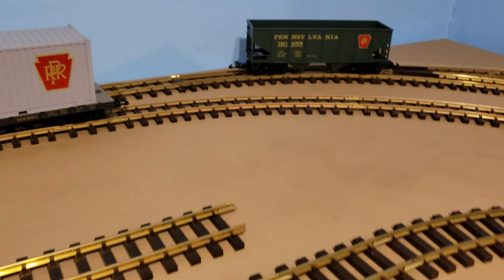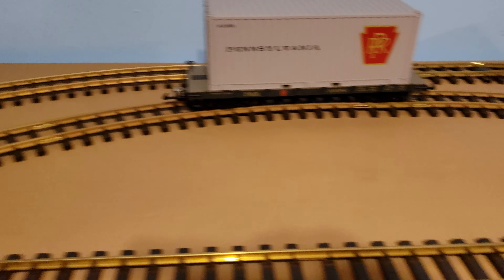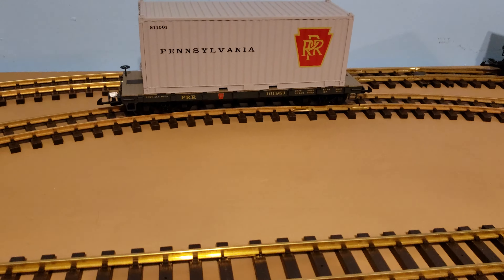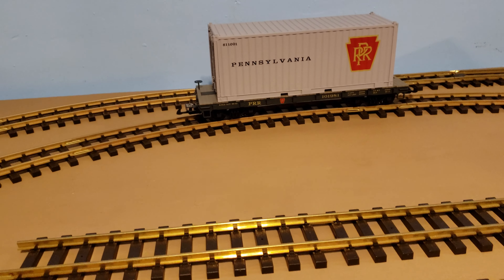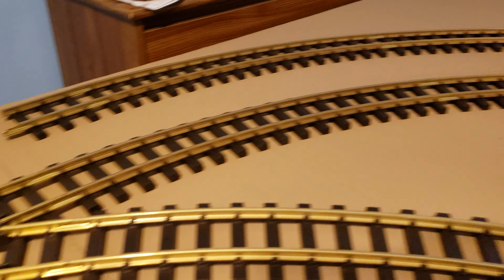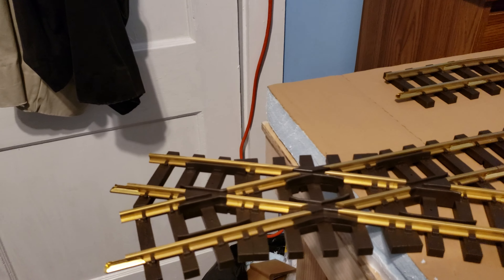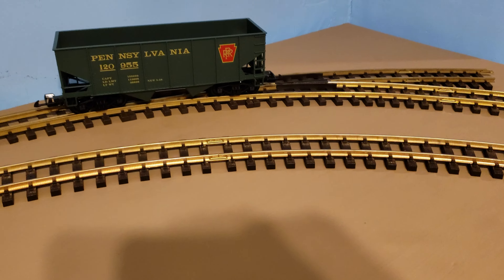I actually had to check it for clearance because I thought the tracks would be a little bit too close. But those two cars made it around without hitting each other. I'll try and do a couple more tests on it, but basically I'm kind of satisfied with it. I even got the curve switch over here.